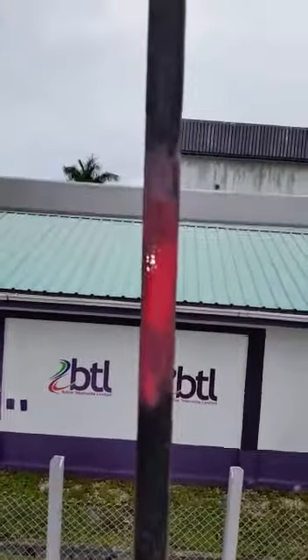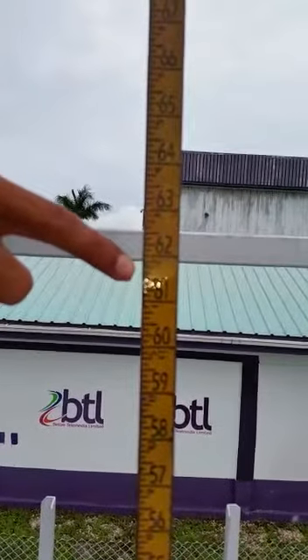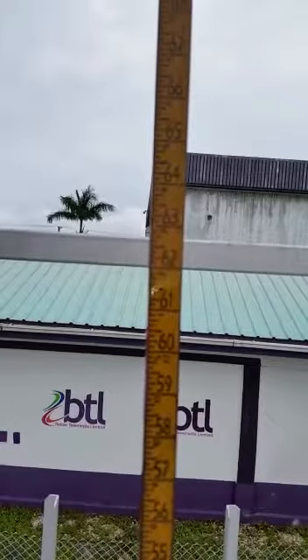The paste will change from a light pink to a darker pink, indicating exactly where the fuel is, which at this point is 61 and a half inches.